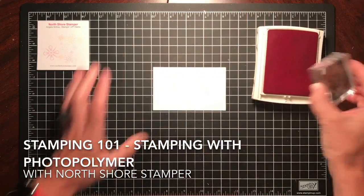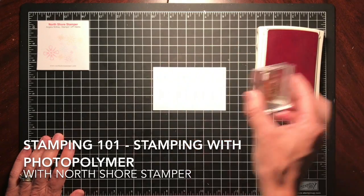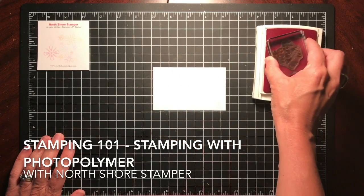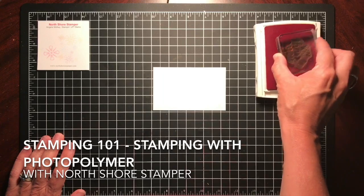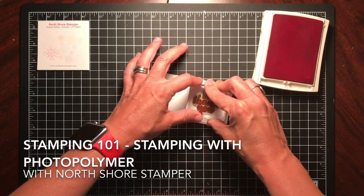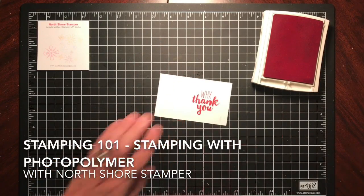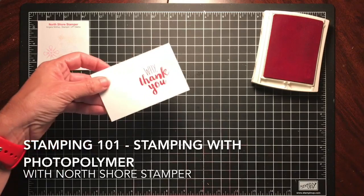We're gonna ink up this stamp — notice I'm not mashing it in. Notice there's no ink on my block. If you're getting ink on your blocks, you're pushing too hard. I'm just tap, tap, tapping. Then all I do is push it down and lift — and tada, you get a beautiful clear stamped image.